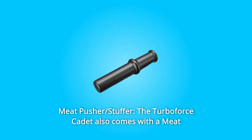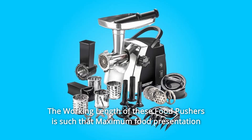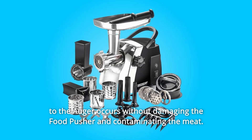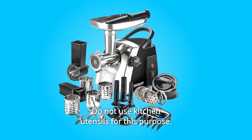Number 9: Meat Pusher/Stuffer. The Turboforce Cadet also comes with a meat pusher specifically designed for this grinder. The working length of these food pushers ensures maximum food presentation to the auger without damaging the food pusher or contaminating the meat. Do not use kitchen utensils for this purpose.